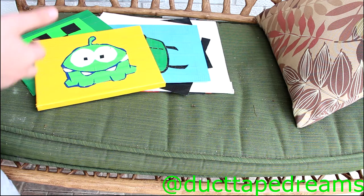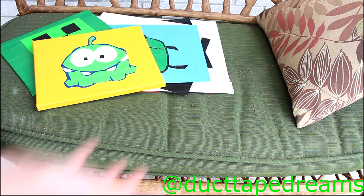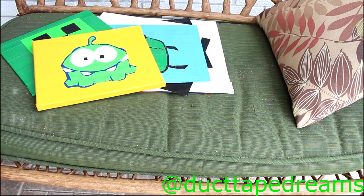Let's see all of your duct tape paintings. I can't show you guys all of them because there are quite a few, so I just picked the best ones. I'm filming this outside again, so please excuse any background noise. Let's get straight into this.